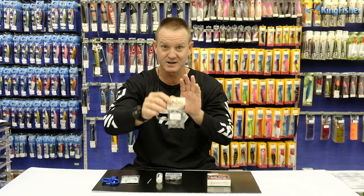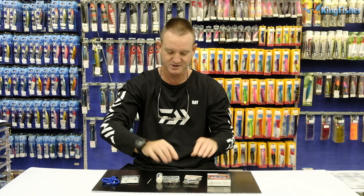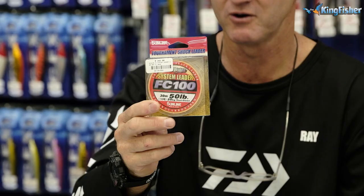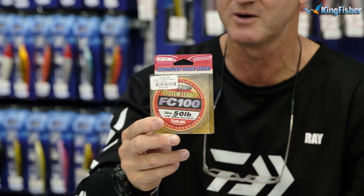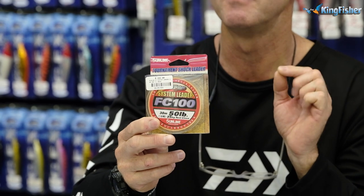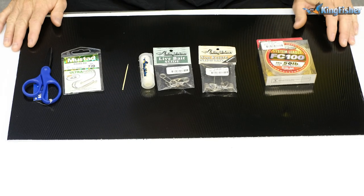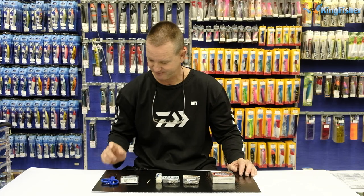So it's up to you how you want to do it. I'm just going to show you with our trace how we sort out this system. FC-100 fluorocarbon — it's a new Siglon fluorocarbon that's come out. It is very, very nice. Ties an excellent knot, it's fluorocarbon, and 50 pound is what we require for doing this trace demonstration.